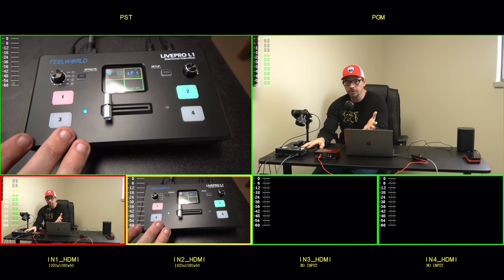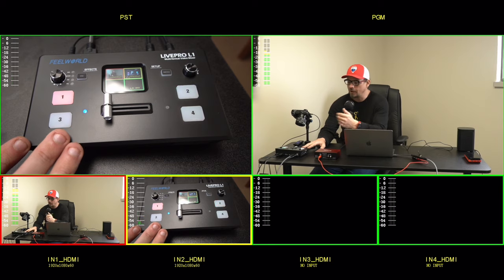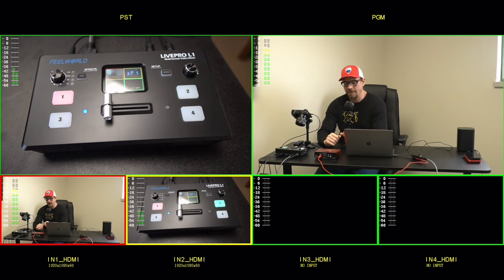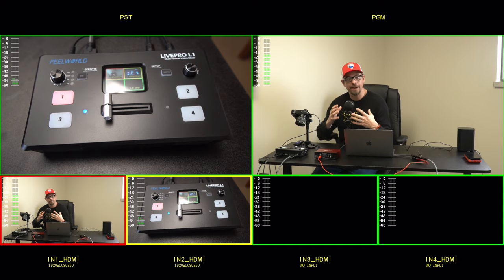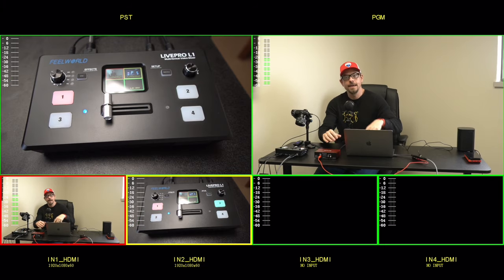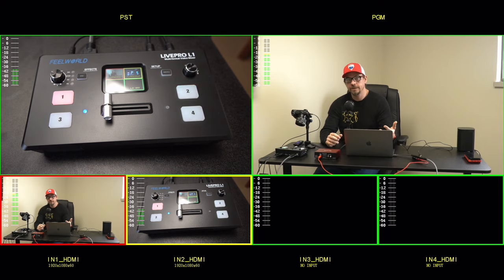So this is the Feel World Live Pro L1, and it's basically a switcher — they're calling it a multi-format video mixer. I've also got here on the desk a Focusrite, which is controlling this XLR microphone, providing it with power. Both of these units are going into my laptop, and what you're seeing on screen is the multi-view angle where I can look at all the different camera angles and choose from different sources. We're going to talk about everything this can do for you as a content creator.